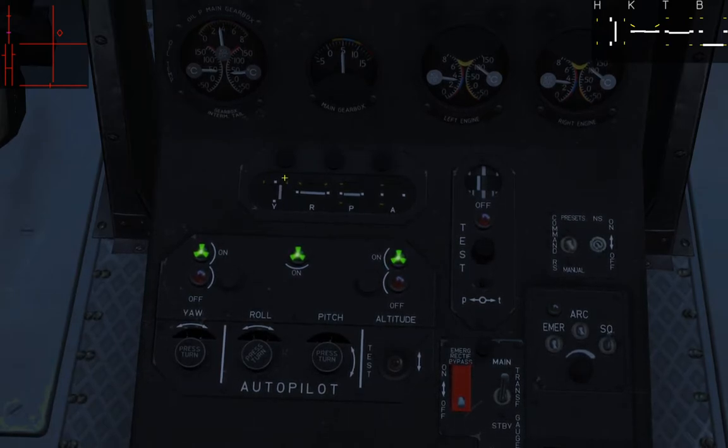The four inputs are: yaw — your anti-torque pedal; roll — body roll left and right; pitch — nose up and down; and altitude collective setting. They are controlled by three on/off controls. Yaw can be turned on independently as your heading hold. Roll and pitch are combined into an attitude hold.